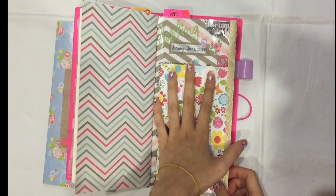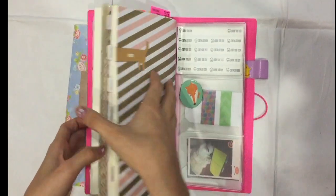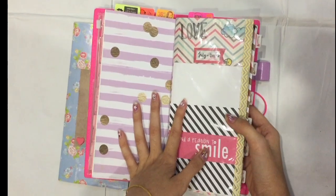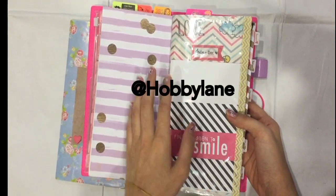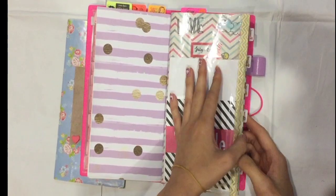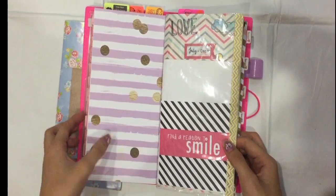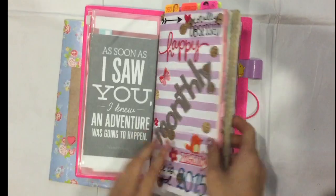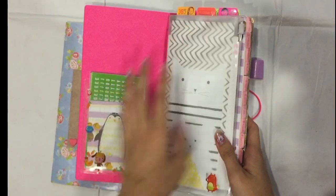I made this because I was inspired by Hobbyland, which is Erin Joy. I will link her Instagram and YouTube below — she also made a tutorial on how to make this, so I will link them below.